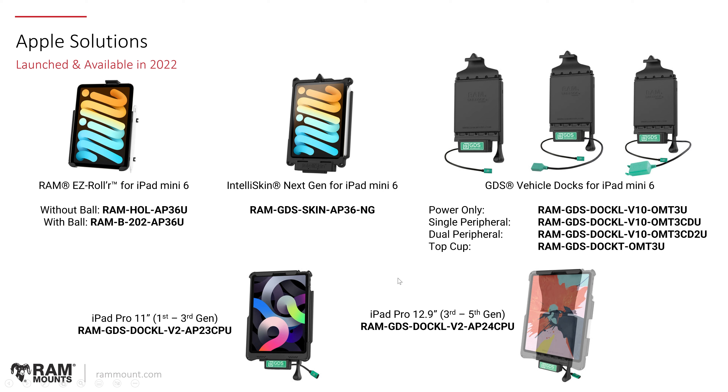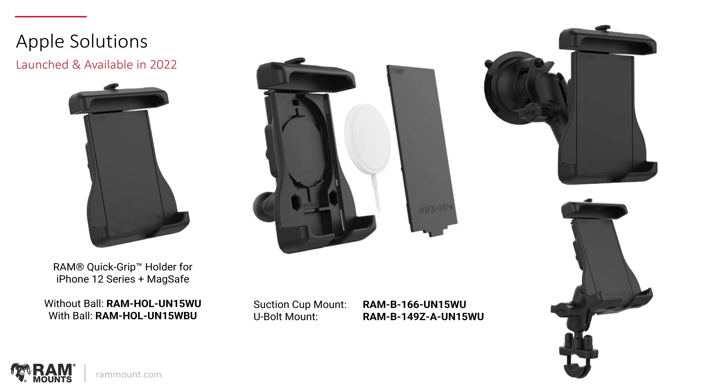For the iPad Pro 11 first through third gen and the iPad 12.9 third through fifth gen — for the legacy IntelliSkins — we simply made more efficient USB Type-C power docking stations. For MagSafe solutions, the RAM Quick Grip holder for iPhone 12 series with MagSafe is the UN15 series. It has a similar quick grip design as the UN14 wireless chargers but contains a housing where you connect and seat the Apple MagSafe with the proper backing plate, giving you a ruggedized MagSafe holder. Currently this holder officially supports only the iPhone 12 series, as the bevel of the iPhone 13 and 14 series protrudes slightly and creates a gap with the MagSafe system.